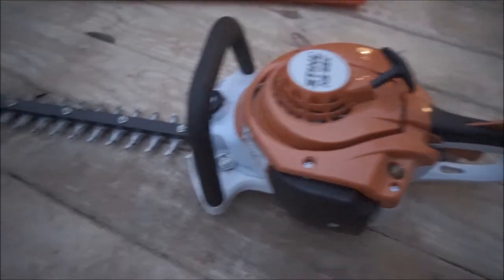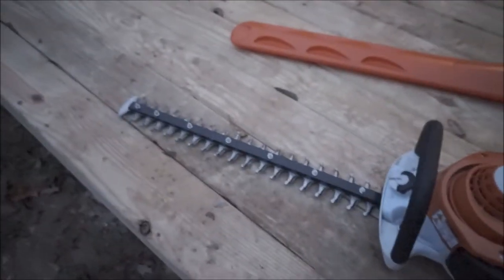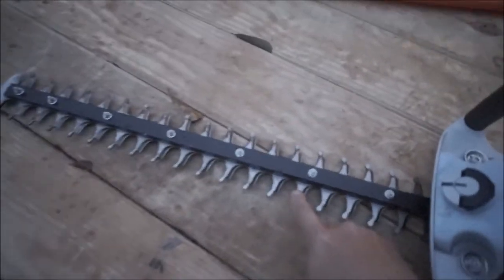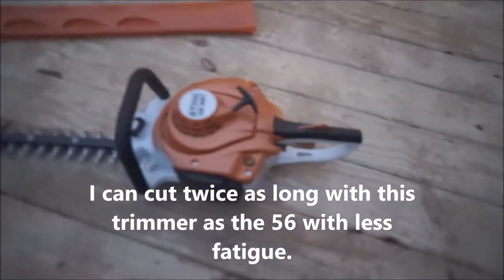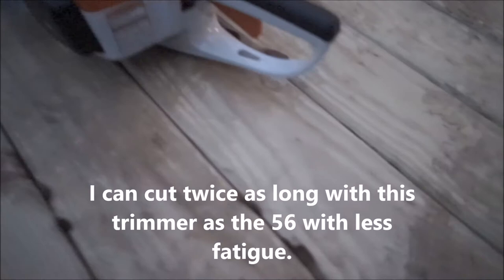The only difference I can find is a 2 inch lengthened blade, and the other one has a double sided blade. And that's really all I can find different. The handles are the same.